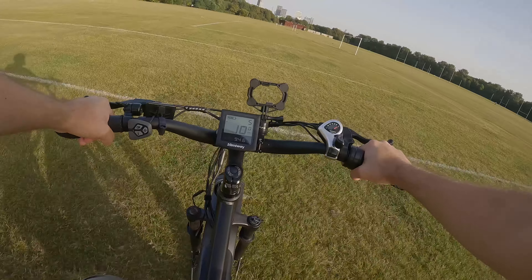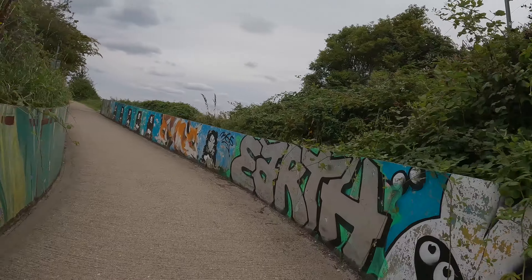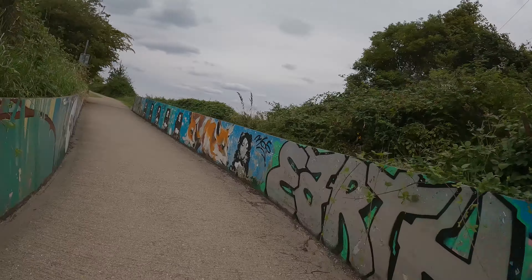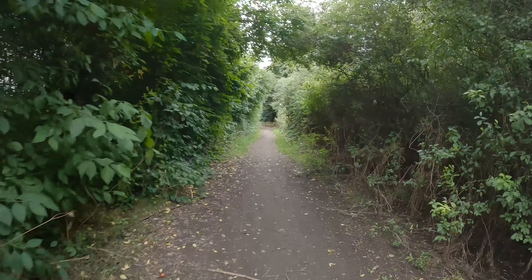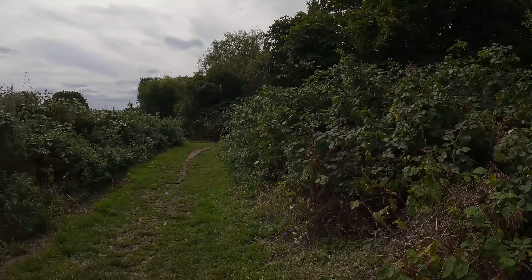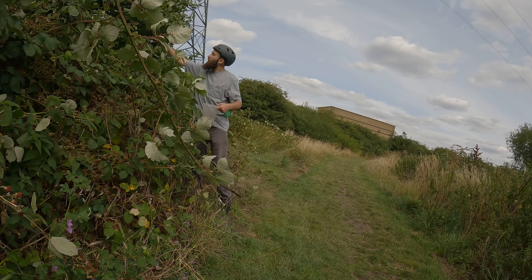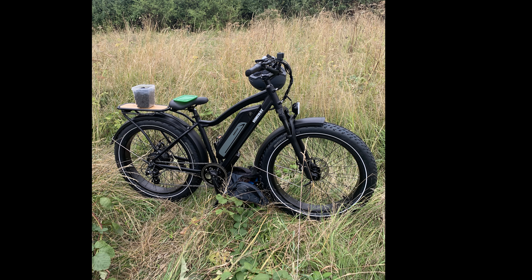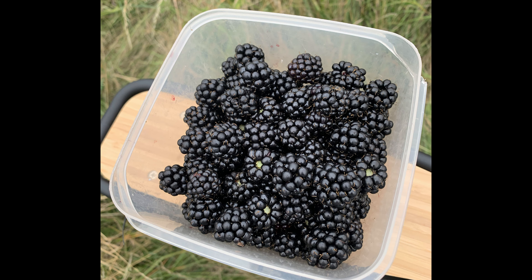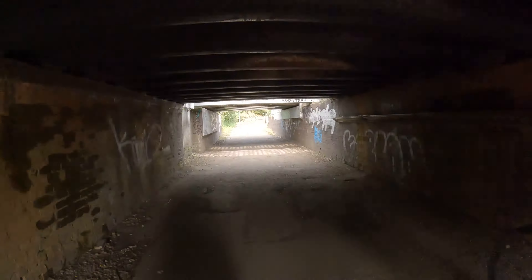Time to go and hunt for blackberries. You have to get right in there to get the best ones. A successful mission — look at those. I need to watch my head here.